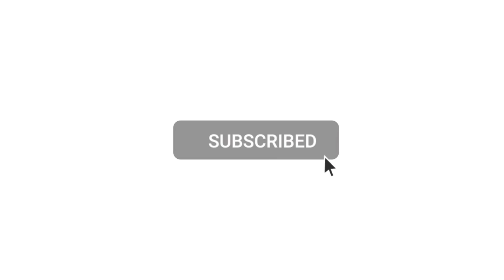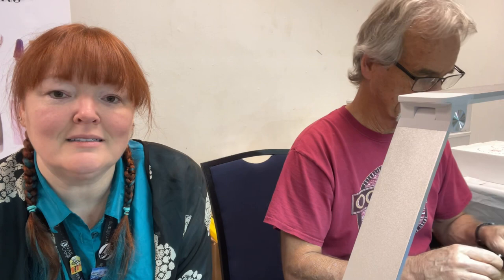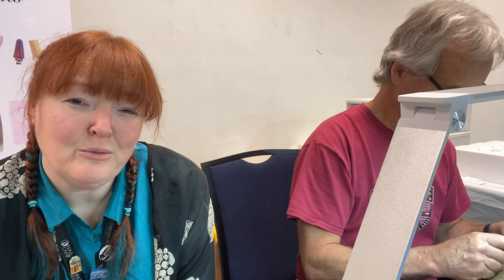Hey, welcome to the Fingernail Fixer vlog. I'm interrupting Bruce Atwood at nail camp while he works on e-file repairs to ask some questions that I have — and that you have — about e-files and e-file bits. Later we will add in Nicole Atwood to ask about when to use which bits, because even though it's personal preference, it's hard to develop a personal preference if you don't know which ones to try and in what situations.